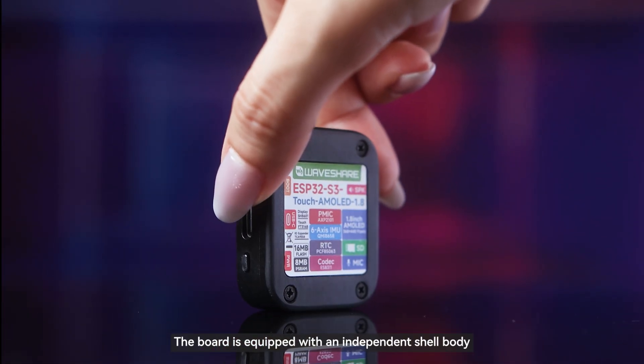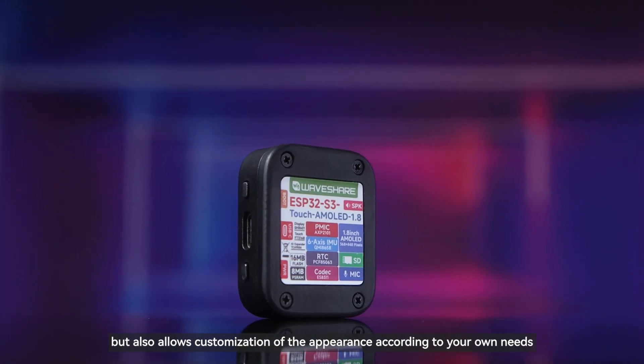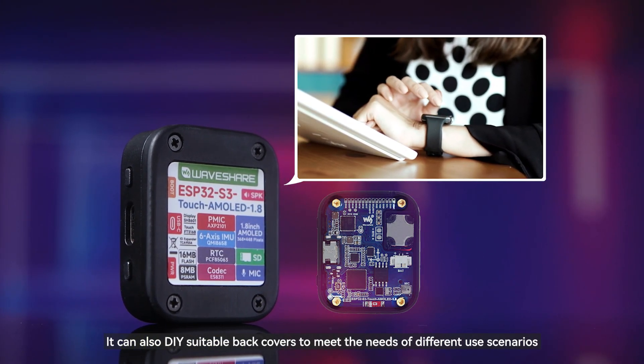The board is equipped with an independent shell body, which not only leaves enough space for a built-in battery, but also allows customization of the appearance according to your own needs. It can also DIY suitable back covers to meet the needs of different use scenarios.